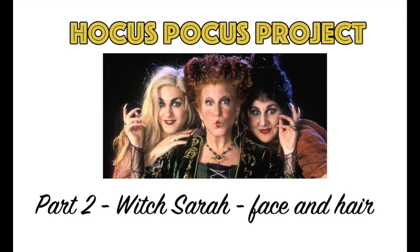Welcome to Artistic Adventures. Are you ready for some hocus pocus? We're going to start on Witch Sarah today and do her face and hair.